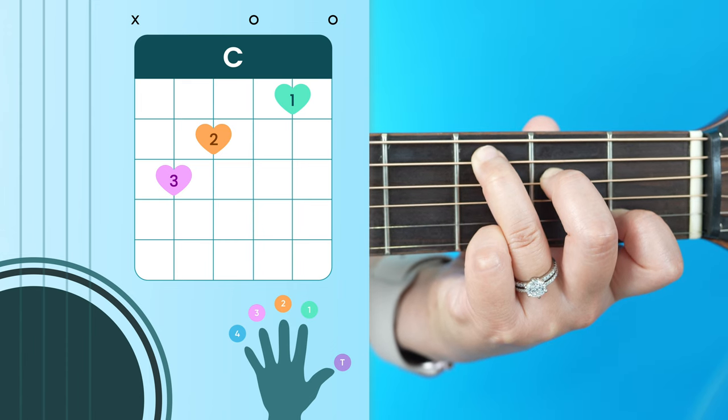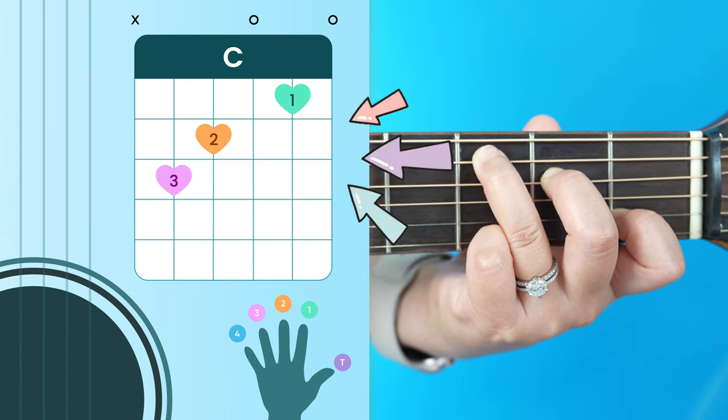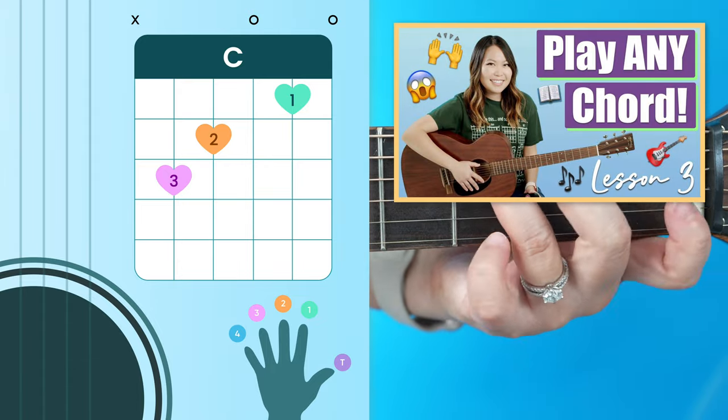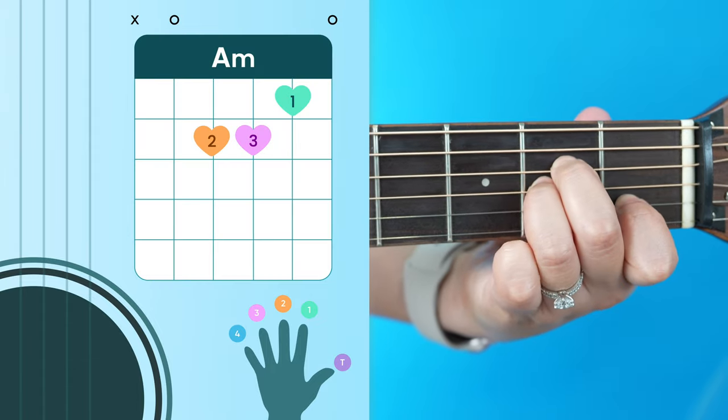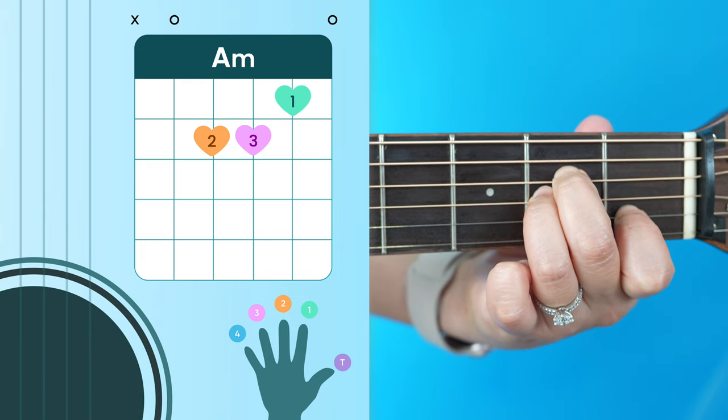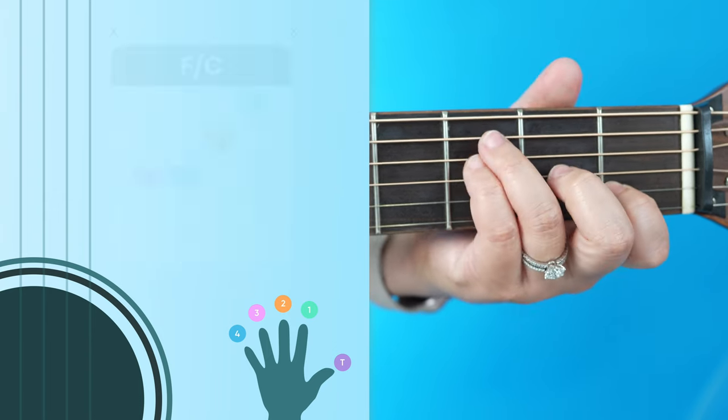By the way, if you don't know how to read these chord charts you're seeing on screen, I do cover how to do that in my free beginner course right here on YouTube, so make sure to check that out. The next chord is our A minor.